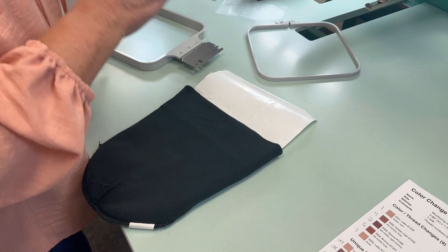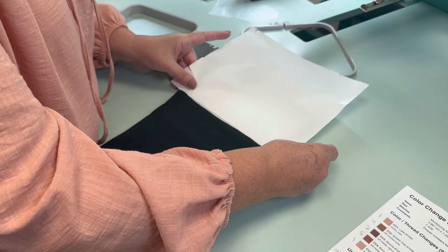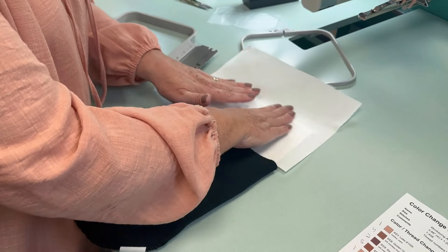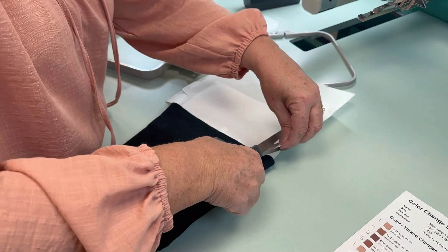I saved this paper for a reason — because you don't want to get stickiness on your hoop. So now you just lay that paper back on, side to side, just like that. You can trim that excess off.